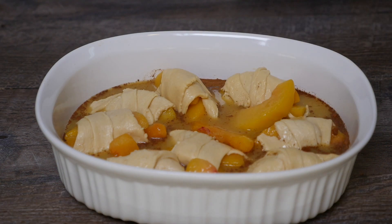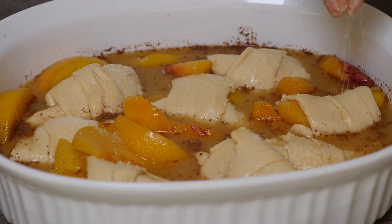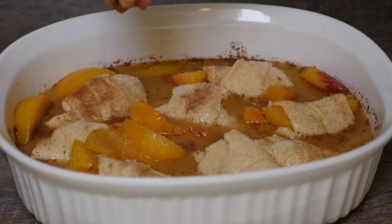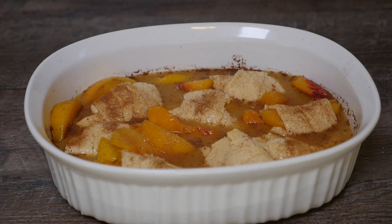Sprinkle cinnamon and sugar on top. Place this in the oven at 350 degrees Fahrenheit for one hour.